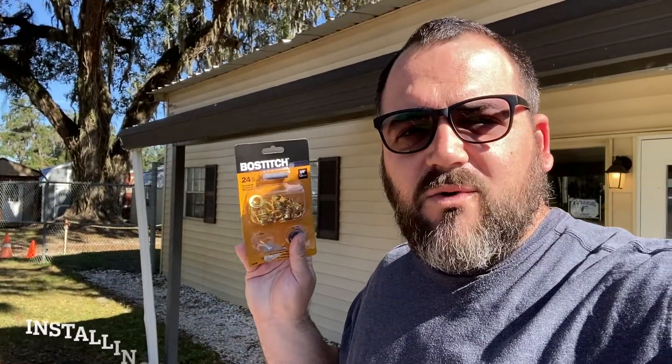Hey everyone, Daniel Castles here with Right Home Realty, and we're going to teach you today how to use these grommet kits. They're great and let me show you why. You might be thinking to yourself, why do I need to know how to use a grommet fastener, or a grommet kit?